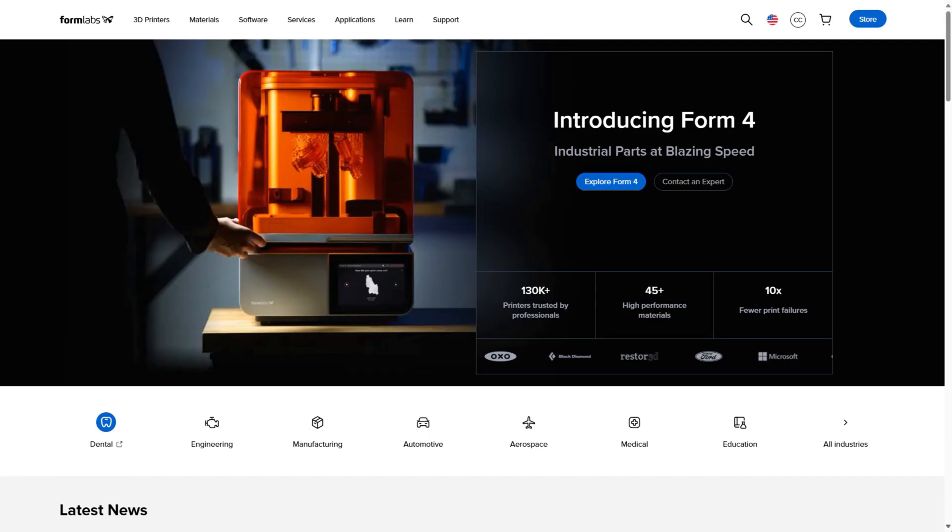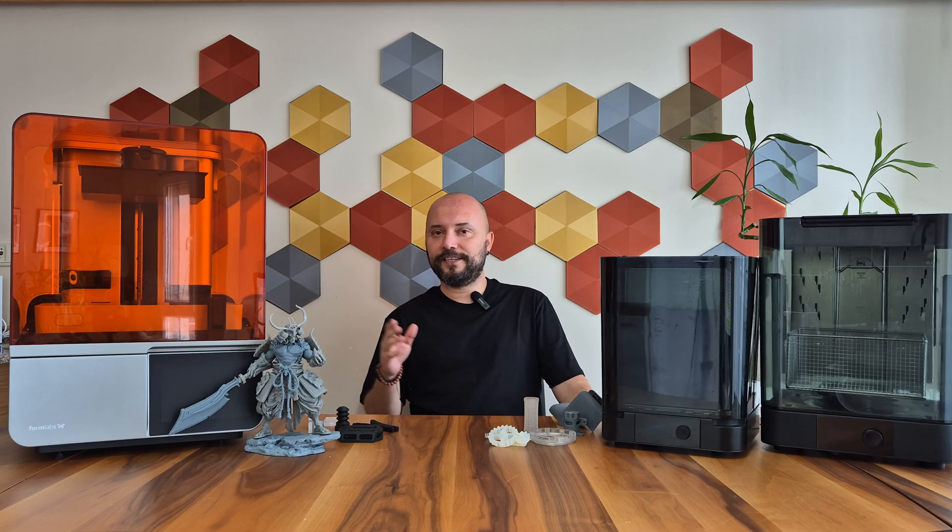I will now review this new model 3D printer, sponsored by Formlabs. Let's start with its appearance and design, and then we will continue with sample printings.